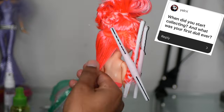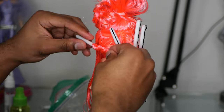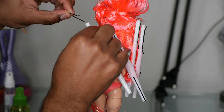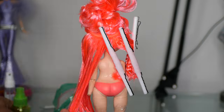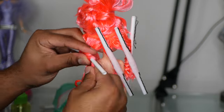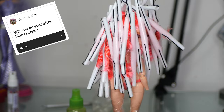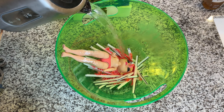When did you start collecting and what was your first doll ever? I started doll collecting back in 2018. My first doll ever was actually a Stylet Chloe, because when I first started collecting I was exclusively a Bratz doll collector — I didn't collect any other doll. It was the version with the polypropylene; her hair was super frizzy but yeah, that was my first doll. Will you ever do Ever After High restyles? I actually don't have any Ever After High dolls, but never say never.